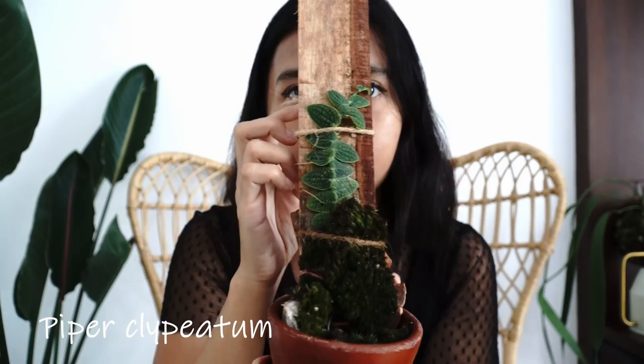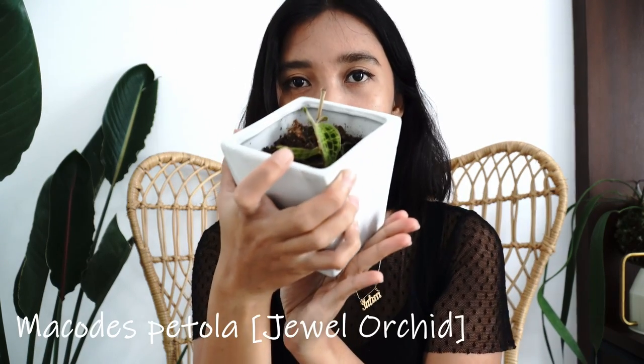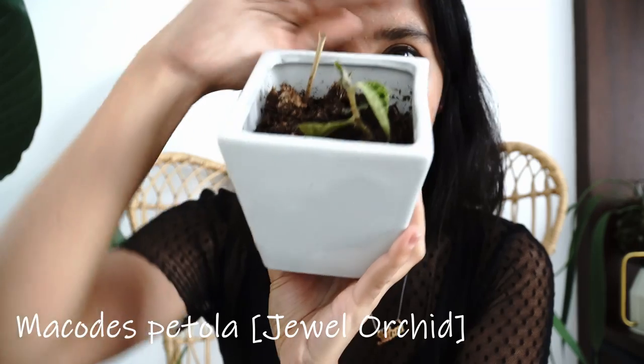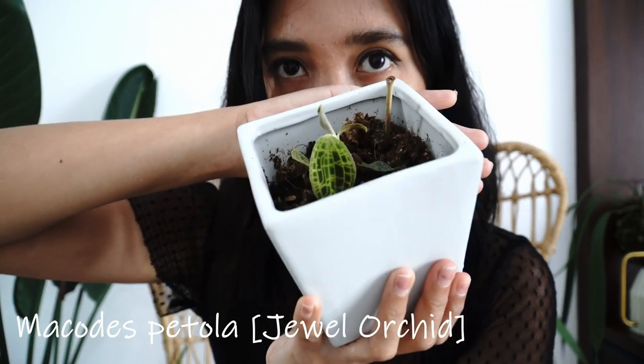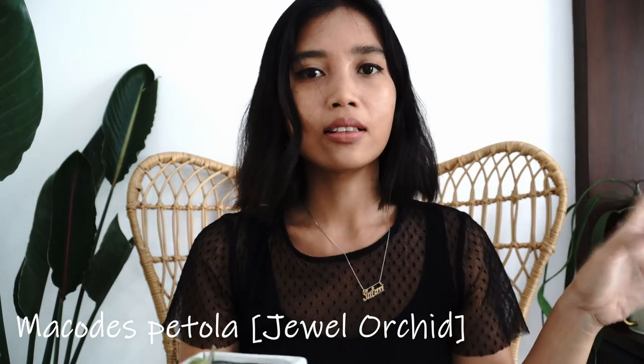This plant is Piper Clipieta — very cute, from the Piper family, and I have never seen it before in real life. It actually has an iridescent silver-gold sparkle in it; it's very beautiful. If you're looking for a very cute and unique Piper that's uncommon or even rare, this is the way to go. I also got a Macoda spatola, a jewel orchid, as a bonus when I bought the Piper. I never had a Piper before, so this is my first time — so far so good!